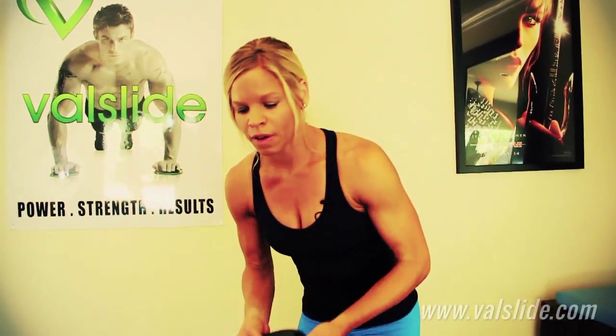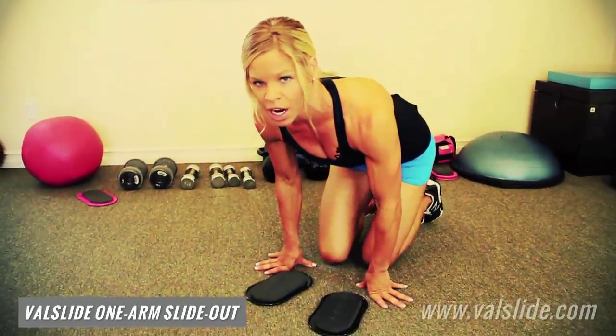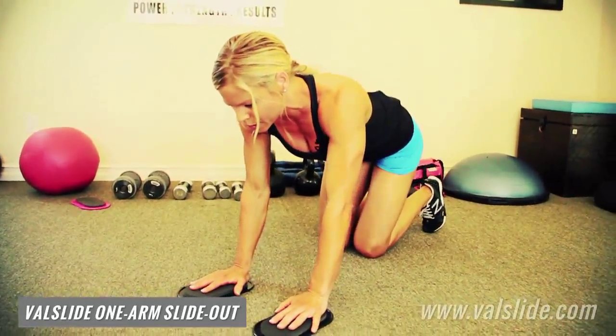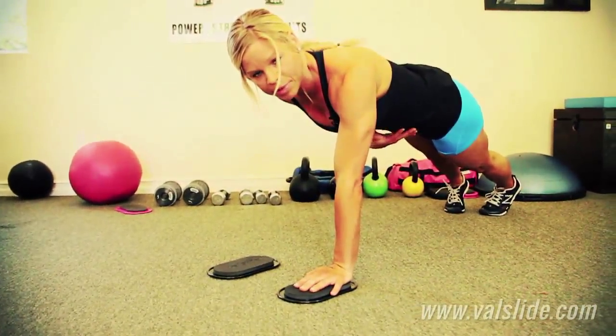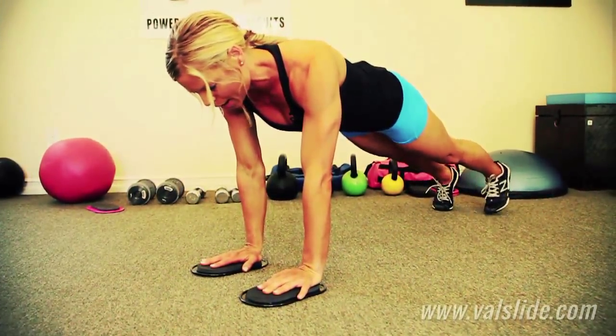I'm going to start with the hardest version first, so if you can't do this, it's not for everybody. What you're going to do is get in a plank position. Your abs are raised. You're not going to rotate or drop your hips as you slide out.